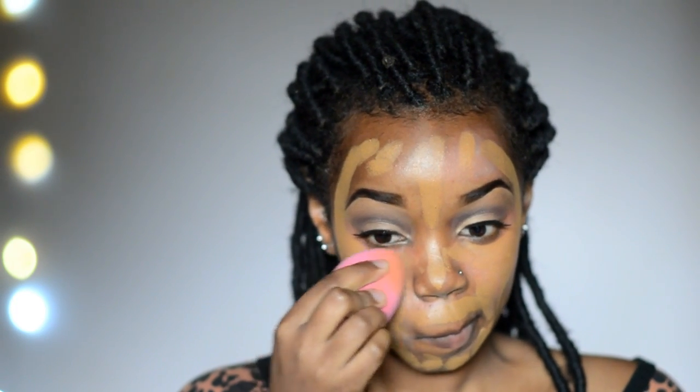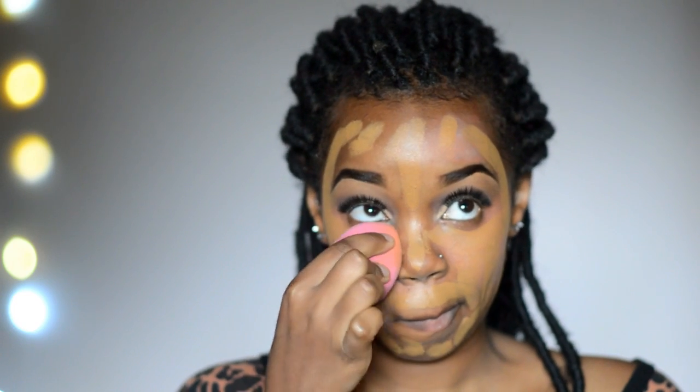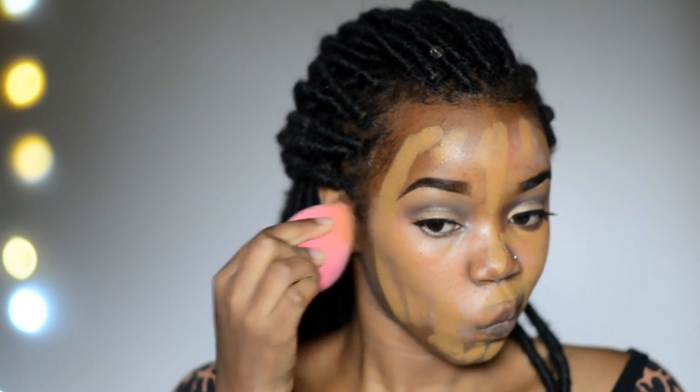Now it's time for foundation. I'm using this foundation stick from Black Opal and I'm applying it all over my face before blending. If you don't have a stick foundation, you can just place the foundation on your face with your fingers and then get into blending. I like to use a damp beauty blender for this part — I dampen it with setting spray or plain water — and then blend out the foundation. I've sped up a lot of this part so don't be fooled; you really need to take some time until that foundation is well blended.